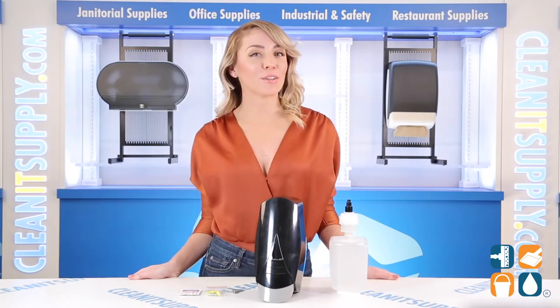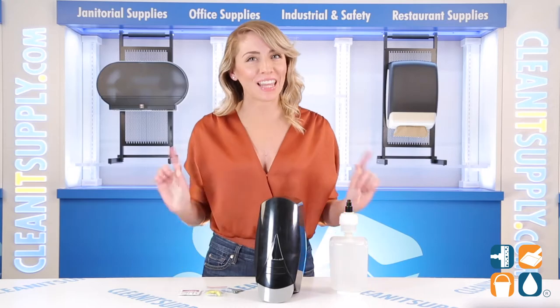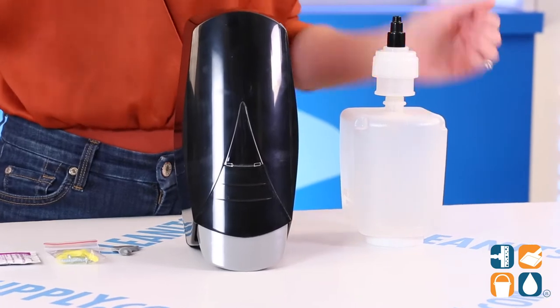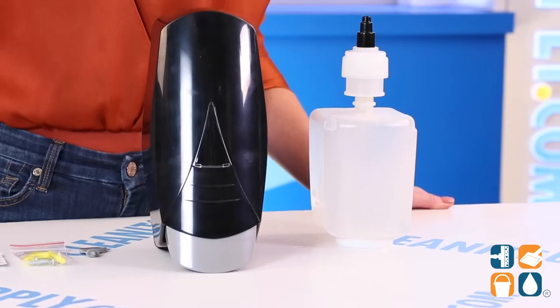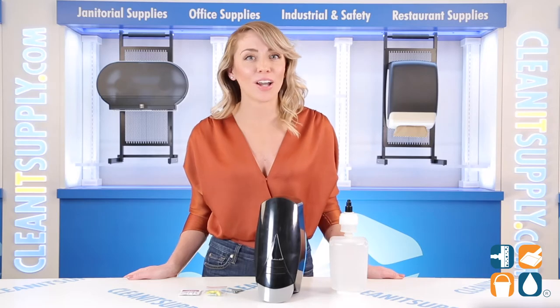Introducing the Palmer SF2-111-16 Manual Bulk Foam Hand Soap Dispenser, 1000ml in black. This manual bulk foam soap dispenser by Palmer Fixture has a 1000ml refillable reservoir and can be used with most bulk foaming hand soaps for an economical cost. Just one pump dispenses the perfect amount of foam soap for a portion-controlled amount, preventing product waste.